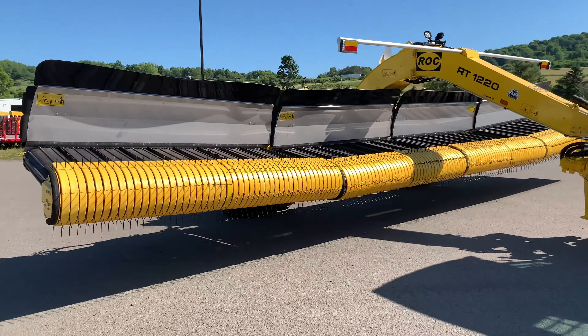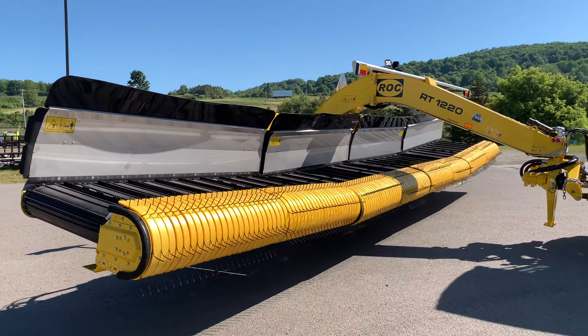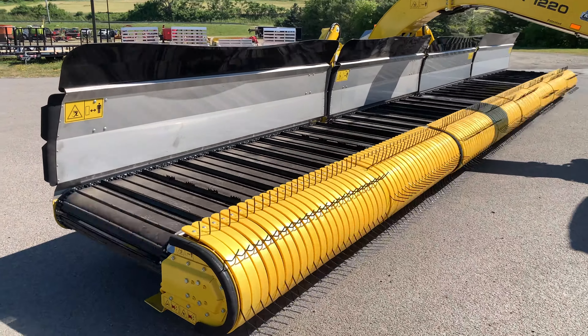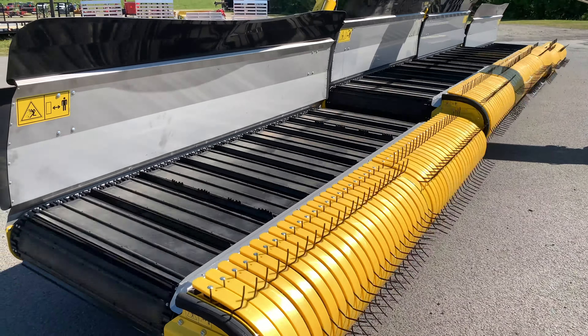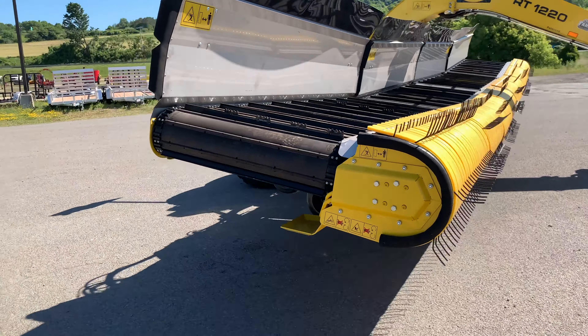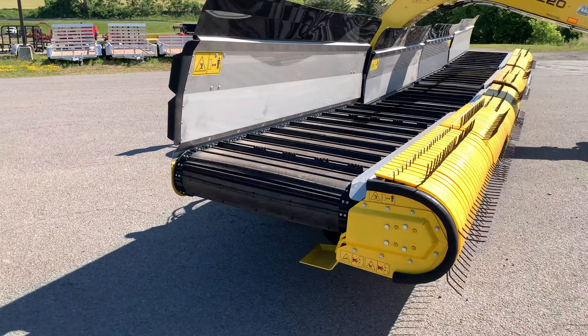Now I'll put this machine in the auto feature and merge it to the right. You can see when I put the machine into float, as we get close to the ground the belts will automatically turn on. So when you're merging your windrow and you get to the end to make your corner, we raise the machine back up and the belts automatically turn back off. Make your corner, set it back down, and turn your belts on again.